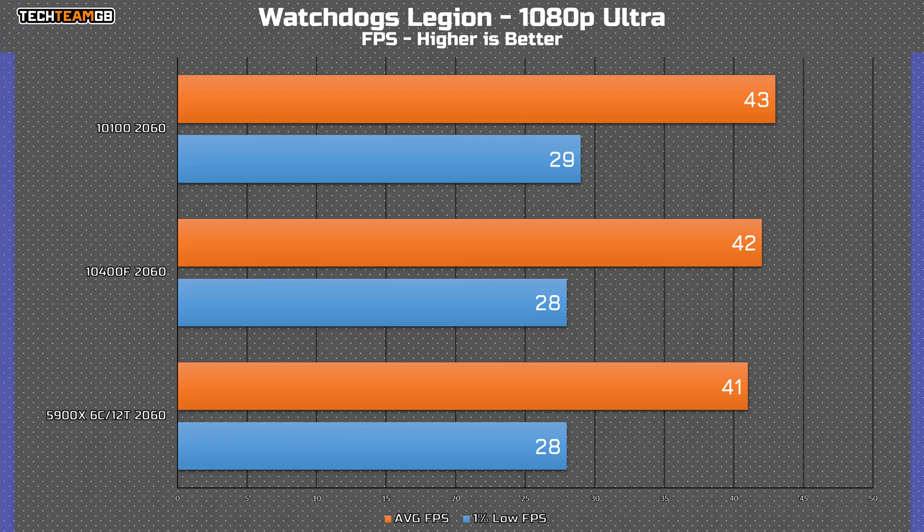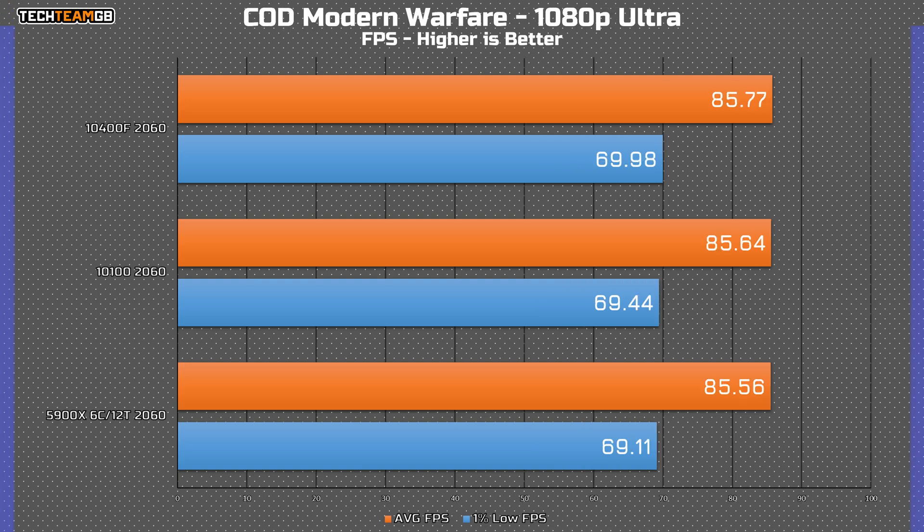When using a 2060, it's clear that the GPU becomes the bottleneck, as all three chips are well within margin of error of each other. You really wouldn't see any difference in game between these three chips, which is really surprising to see. And in COD, I can't believe I'm saying this, but it's within 0.2 FPS average of each other. Seriously, that is how much of a GPU bottleneck you have by comparison at 1080p.